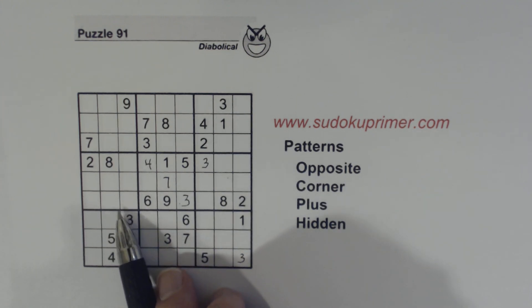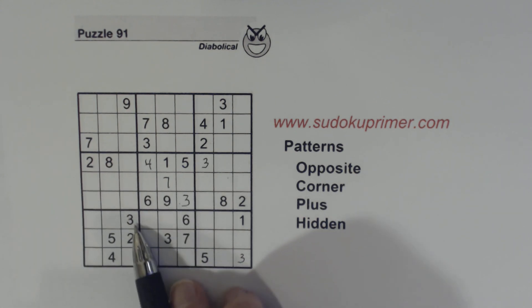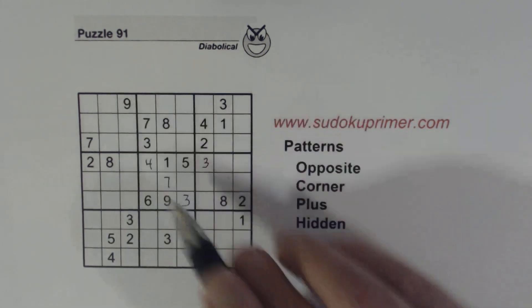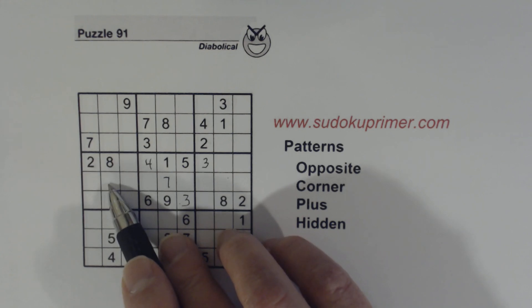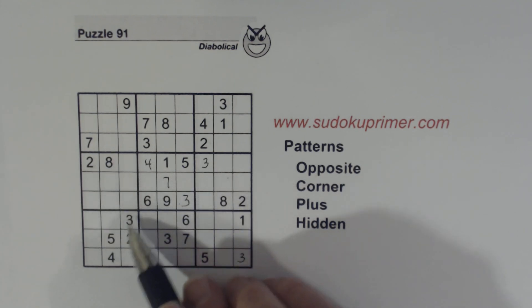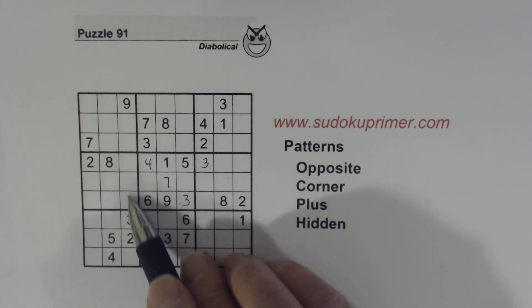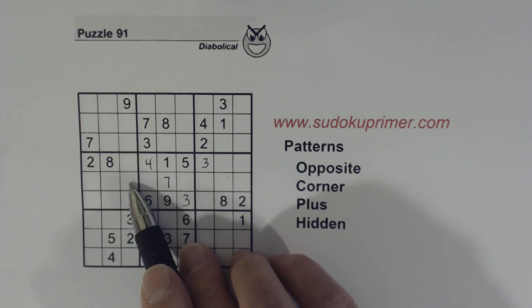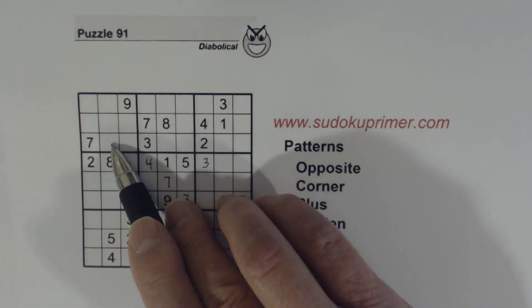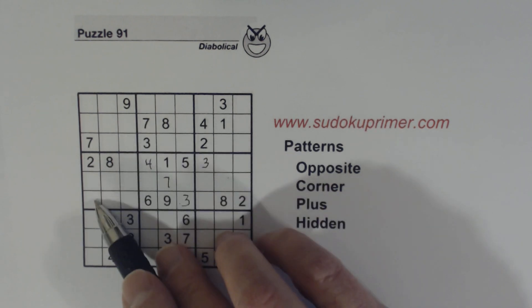Let's look at box 4 — here is where the power of patterns and techniques together starts coming together. We've got a 3 and a 9 here and a 3 and a 9 here, so we know 3 and 9 can't fit either here or here in this box — we have 3/9 twins right here. We've got a 4 and a 5 here, so one of these is a 4 and one is a 5. And we can't be a 4 or 5 there. Remember the 1 in the middle column already in box 1, so that can't be a 1. Now we have 1/4/5 triplets.